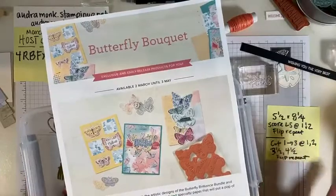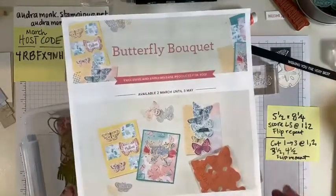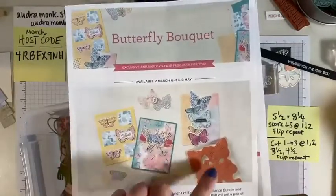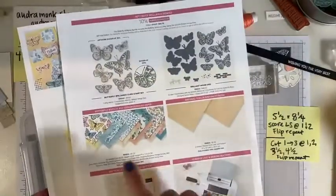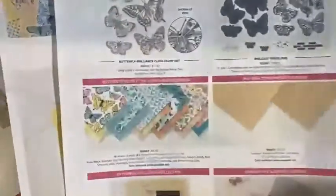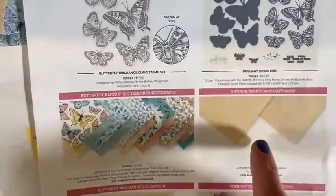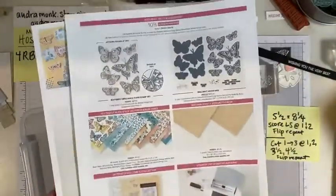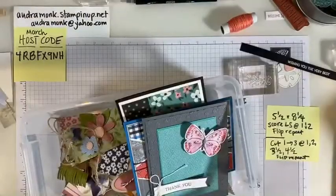Butterfly Bouquet is available for ordering — if you want to get the bundle of the stamp and the dies and our limited edition paper. This paper is so beautiful. The Butterfly Bijou paper and the Natural Touch specialty paper are available right now while supplies last. You can find more information on my website audremonk.stampitup.net or you can message me.